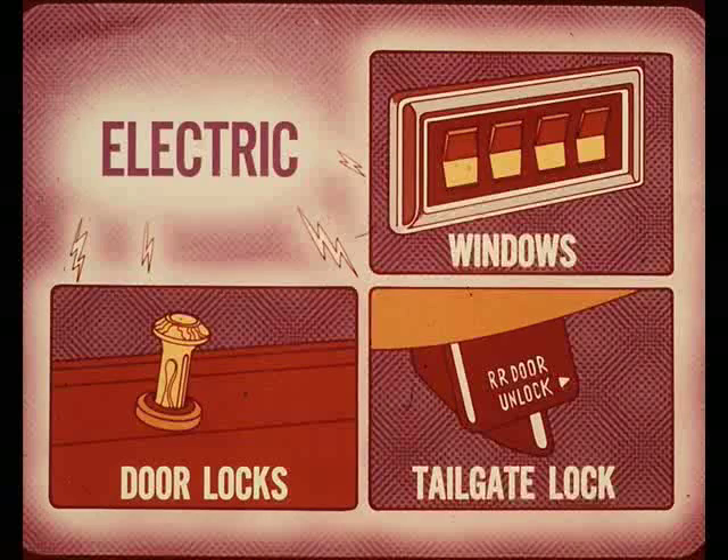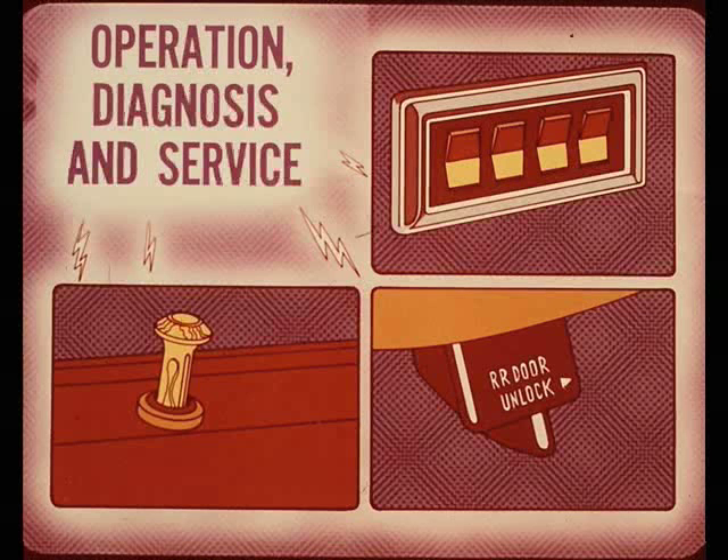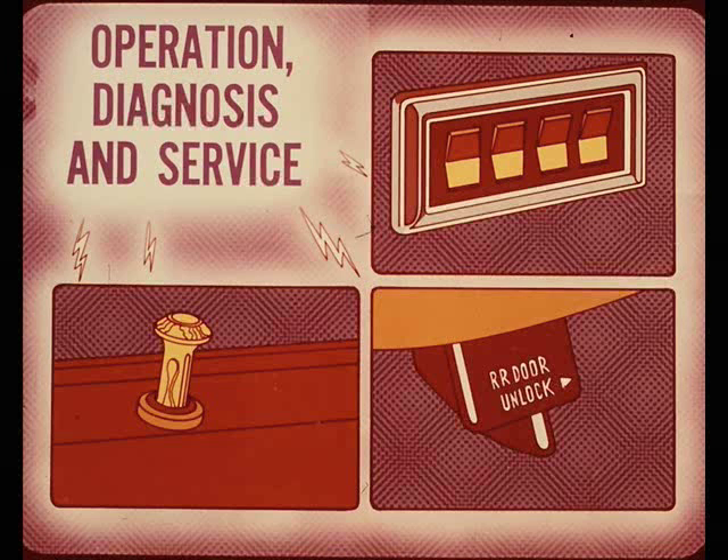This month's Master Tech session will cover electric door locks, the electric tailgate lock for station wagons, and electric windows. A brief review of the basic fundamentals of operation for each system will be given first, followed by diagnosis and service tips to correct the more common problems encountered with each system.